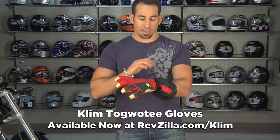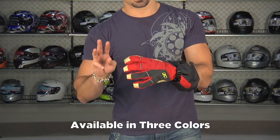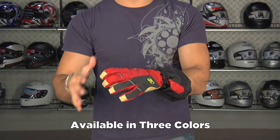Hey, this is Anthony with RevZilla TV, and welcome to our brief overview of the Climb Togo T Snowmobile Winter Glove. Basically, what you have is around a $100 glove that comes in three colors. I'm wearing the red version.